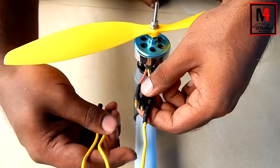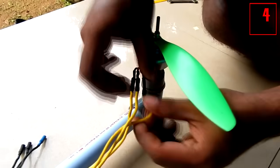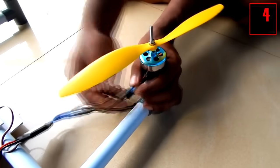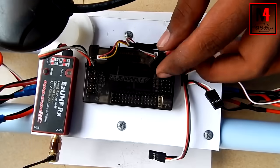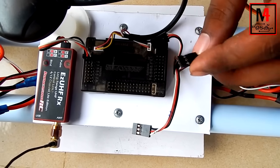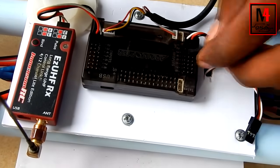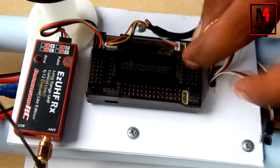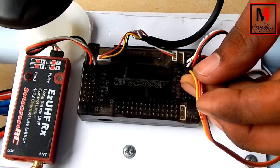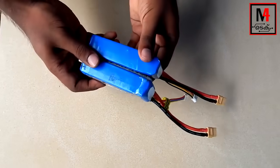This motor does not have polarity — if we get the current wrong we will have a problem. We have 4 wires in the drone connecting to the flight controller. The drone components include: flight controller, brushless motor, receiver, GPS, and a battery.